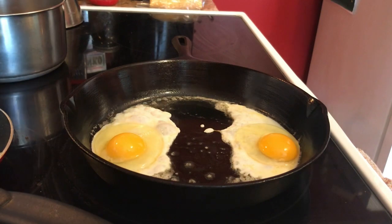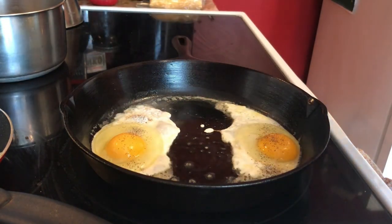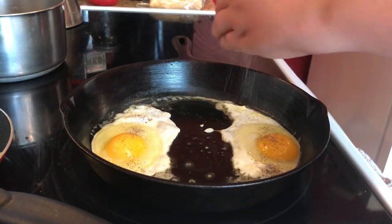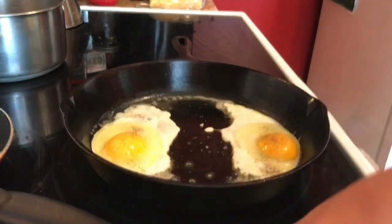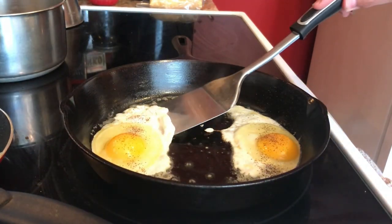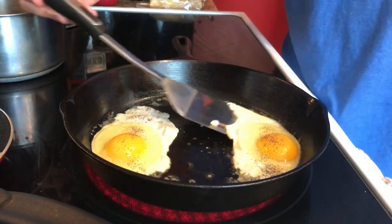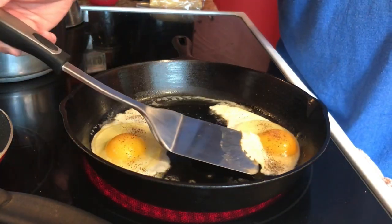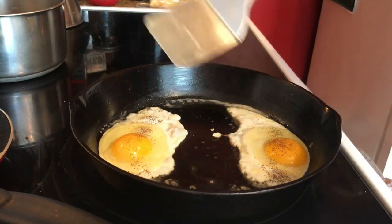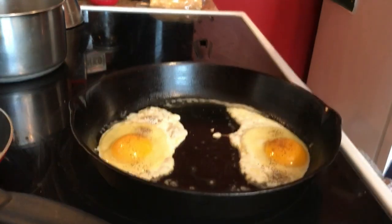I'm just going to take some pepper here, and some salt. Let's check if they're loose in the pan - oh yeah, this is working really good. I'm going to stick with it right here, this is going to turn out great.